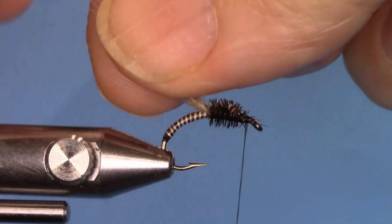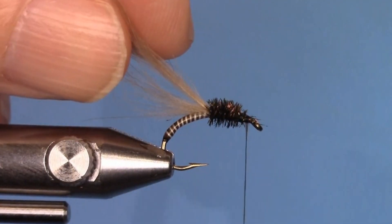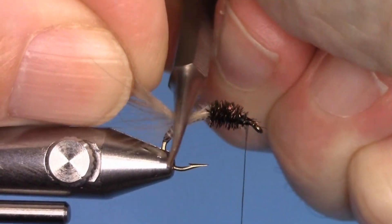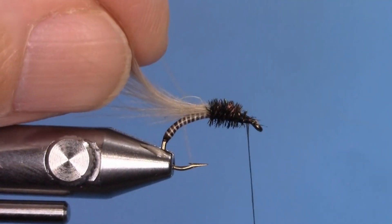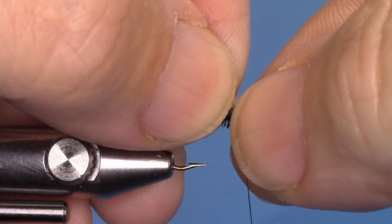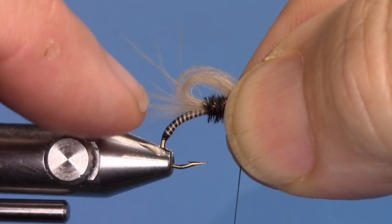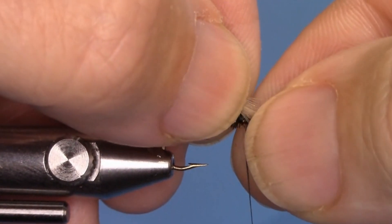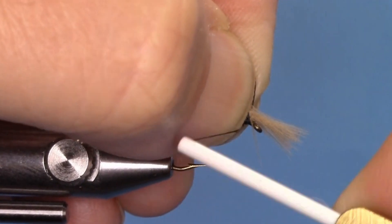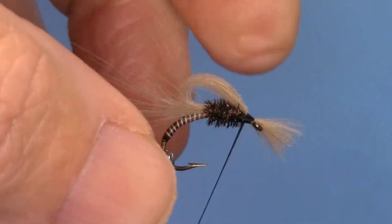Now take the CDC and pull it over the thorax, but create a loop — not just pull it over flat. Use a bodkin to flatten out the stem to make it more pliable. Pull both CDC feathers over the thorax, leaving a loop that lines up with the barb of the hook. If fibers stick out, that's great because it ends up looking like a trailing shuck. This gives a nice look while floating on top of the water, and the CDC helps it float in the surface film.